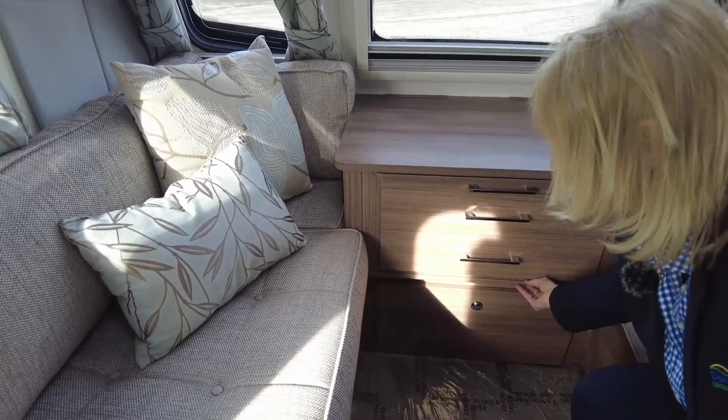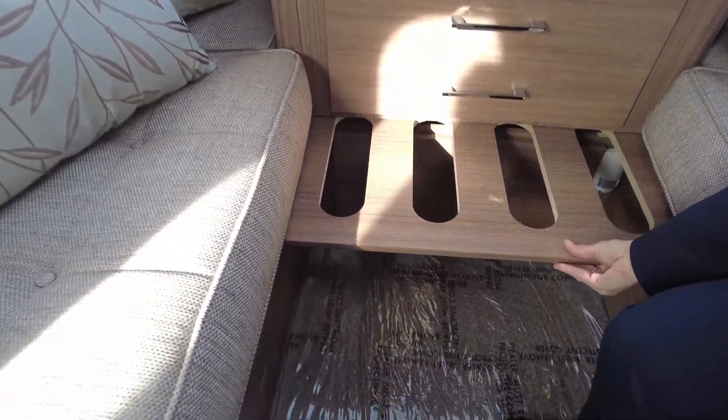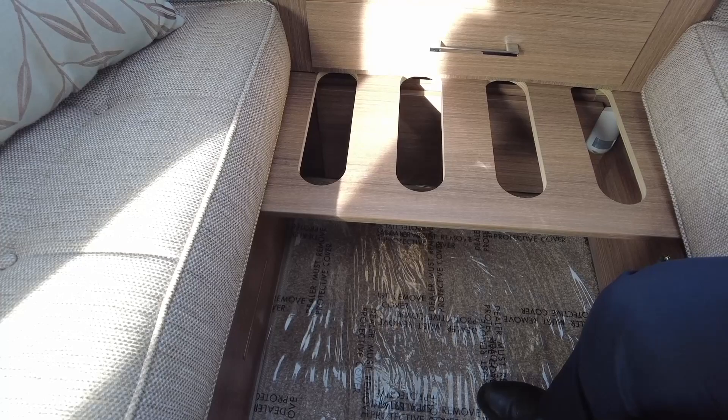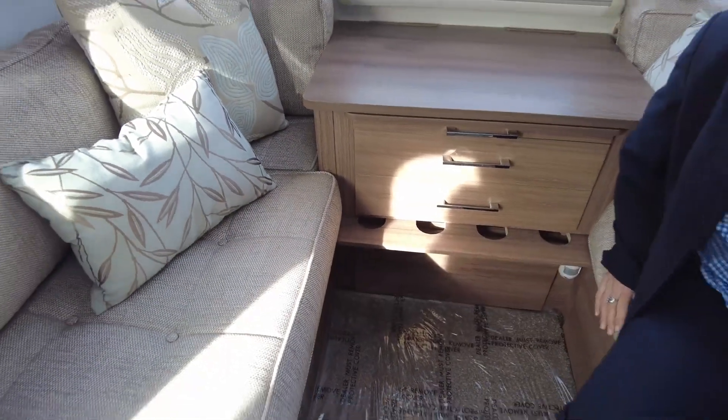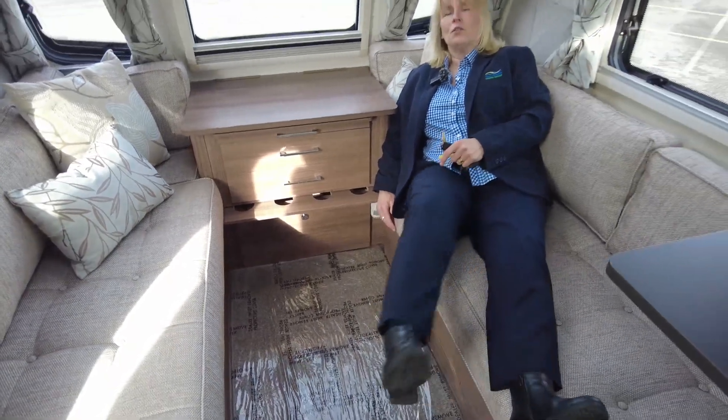This area turns into a double bed simply by pulling the bed slats out to the end and turning the cushions upside down. And you can also, as you can see, sleep as singles should you wish.